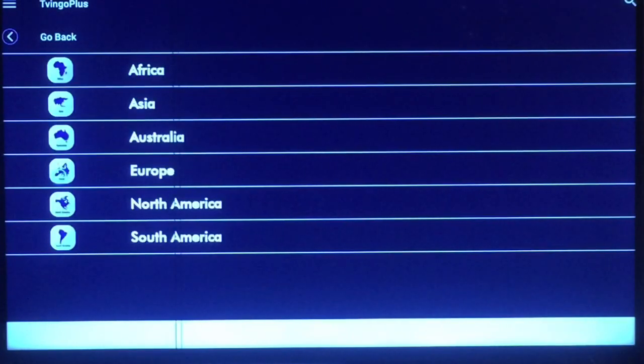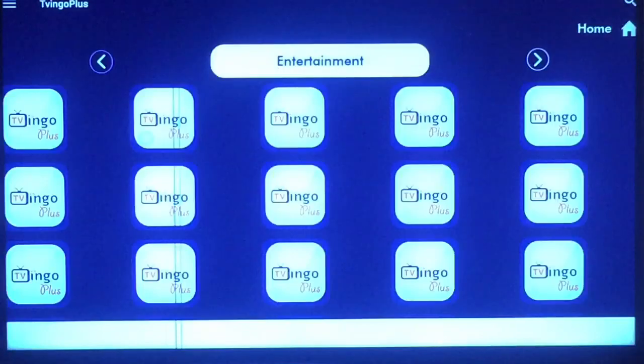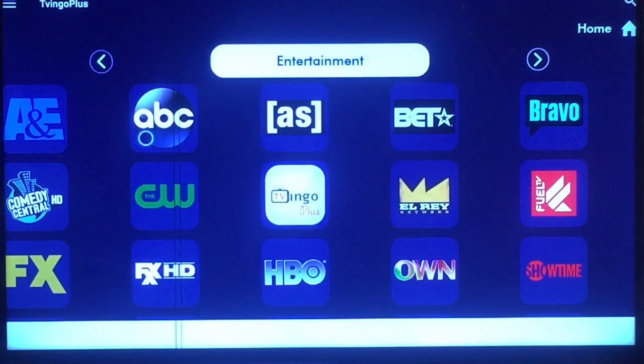From here you can pick which continent you want to go to — I'm in North America so I'll pick that one. I'm in the USA, but you get a lot of choices and lots of channels. You can see you've got Entertainment and a lot of channels — HBO, A&E, ABC.